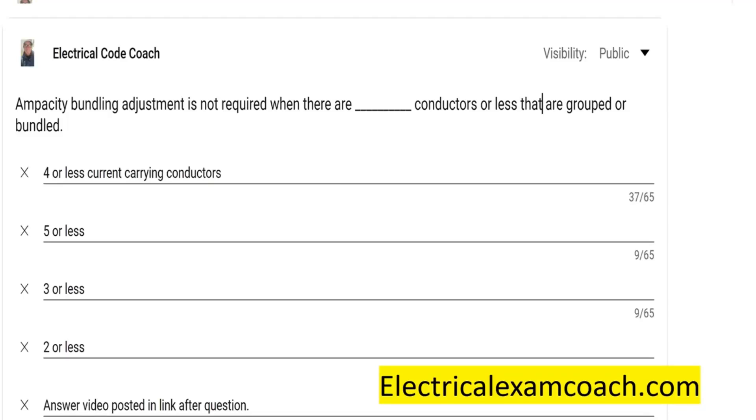Hey everyone, welcome back. I am the Electrical Code Coach, and this is the electrical question of the day.